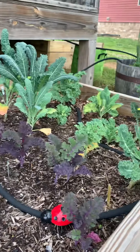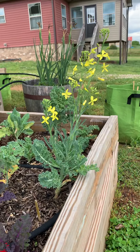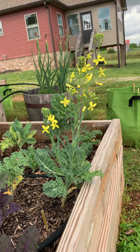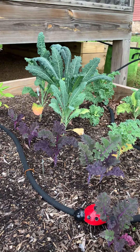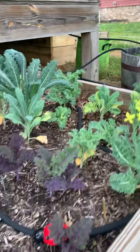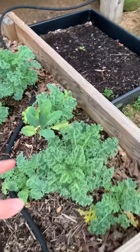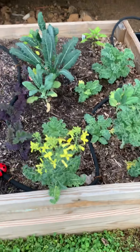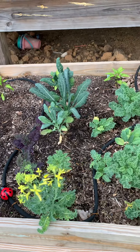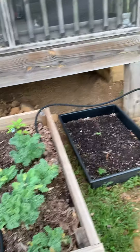A lot of the kale is thinning out because as these things go to seed, I've been pulling them out and using them. We've still got some blue in there, some of the reds, some of the regular curly — that's not gone yet. We're still in kale, but I have a feeling by the end of May, maybe going into June, the heat will be too much for them.